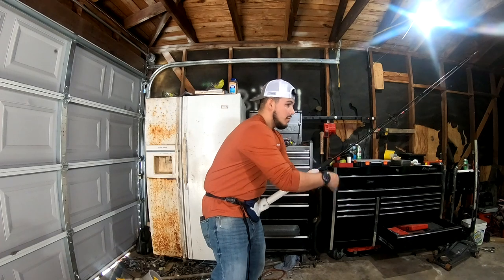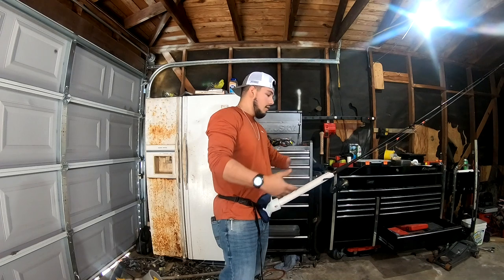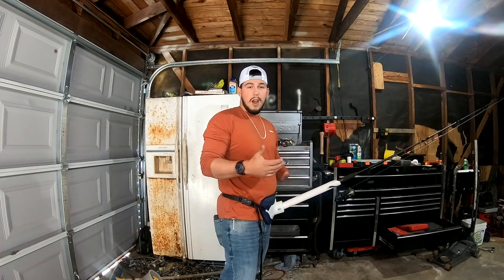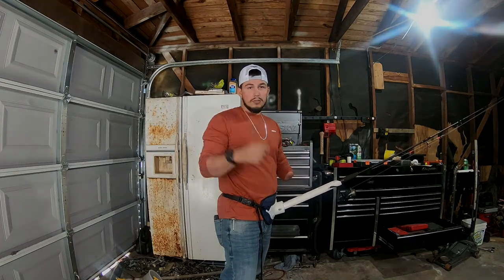And just like that, I'm reeling in a fish with a spinning combo. I'm excited to be able to go out and fish again, and I cannot wait to try it this weekend. Stay tuned for that video — it'll be coming soon. Y'all have a good one.